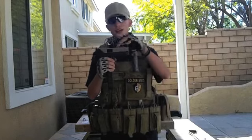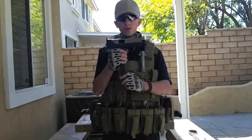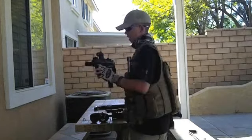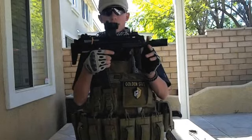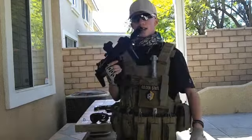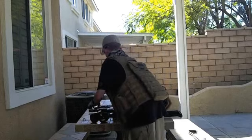I also have my KWA MAC 11 that we customized — we coated the tip and painted it tan, and we'll do a review on that soon if you guys would like. Then right here is the KWA MP7, which I also use a lot in my videos. I have an AimPoint on here and use that as a primary sometimes too.